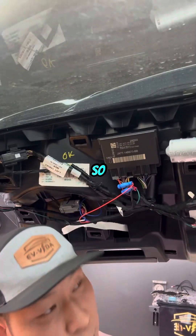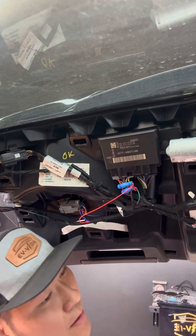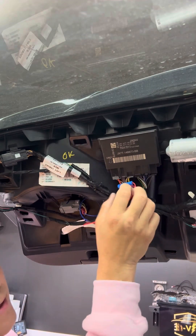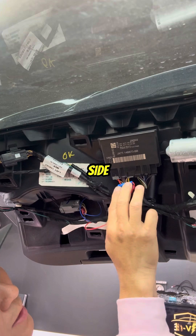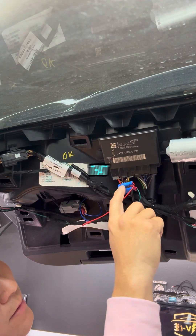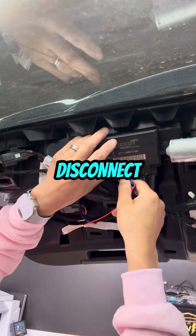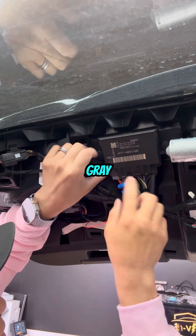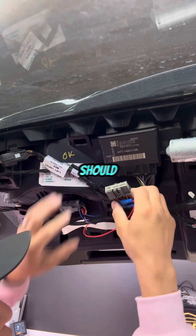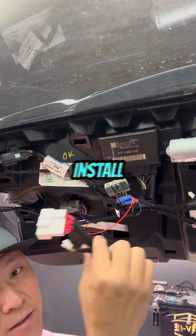Ignore the posi-tap for now. To use our harness, you have to take off the left side. You know it's this side because it's the only side with a red wire intended for 12 volt. Disconnect this wire by pushing down on the gray knob clip — hold the back, push down, and it should release.